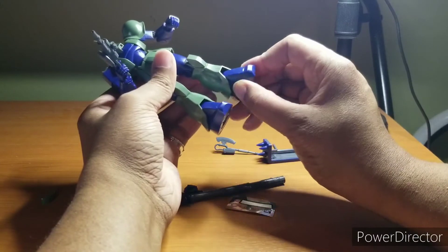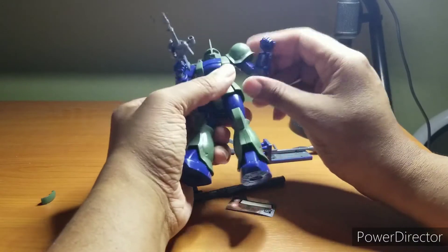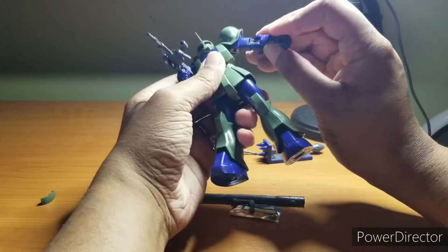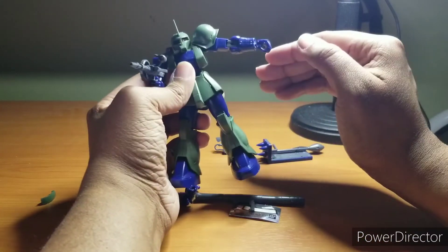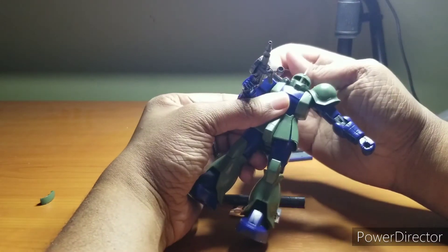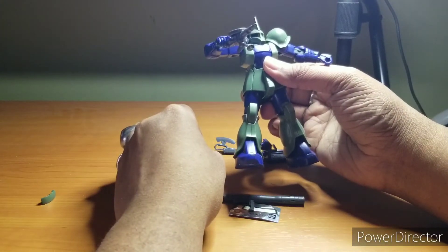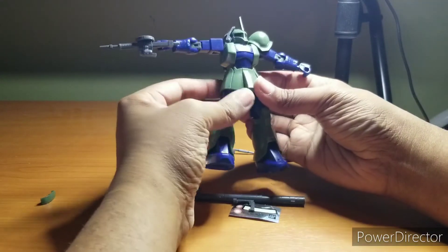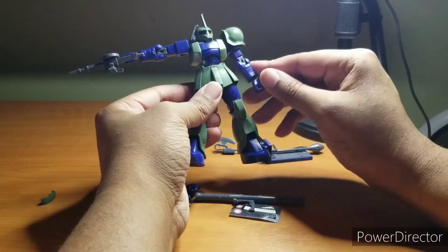The feet get decent bendage so you can get decent poses out of the legs. The arms, though, suffer from all the Zaku issues — that's the arm all the way up. I wish I was joking; this is as high as the arm goes. On the other side, since it's a different peg, you'd think it'd be a little better — it's only by a little bit. They both pretty lousy when it comes to arm raise.